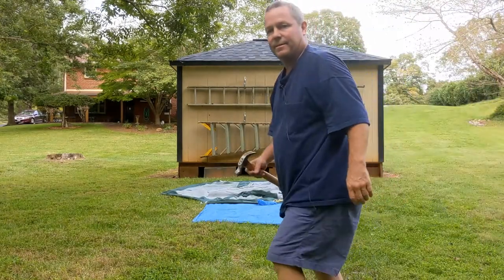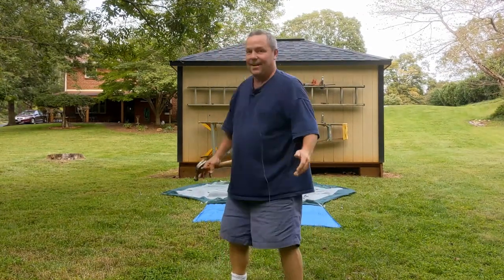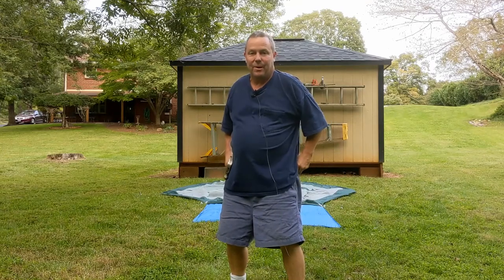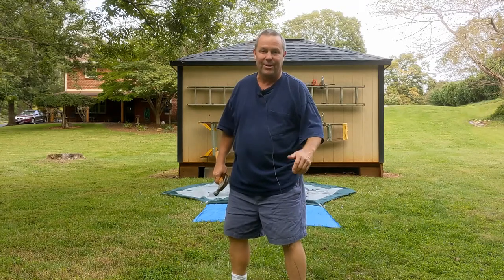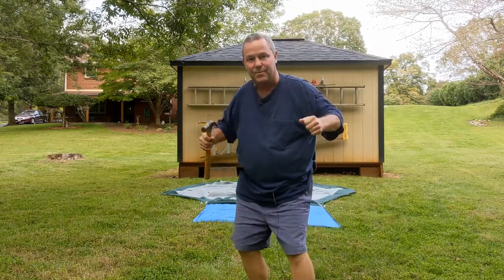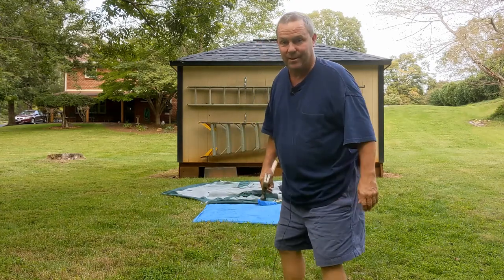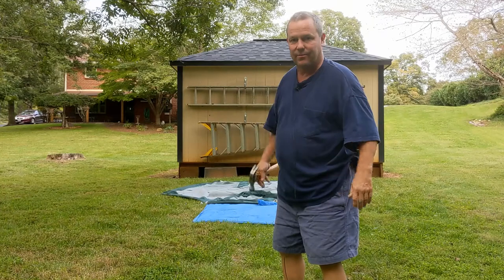I'm breaking a sweat down here and what, 65 degrees? So what did we learn? This is about my third time trying to put this thing up the right way and I'm only showing you the right way — I didn't show you all the bad stuff earlier. See the Cabela's on the front? That's the front of the tent. I had the front of the tent the wrong side because there are other openings that look like they're the front of the tent. That's where the vestibule is going to go.